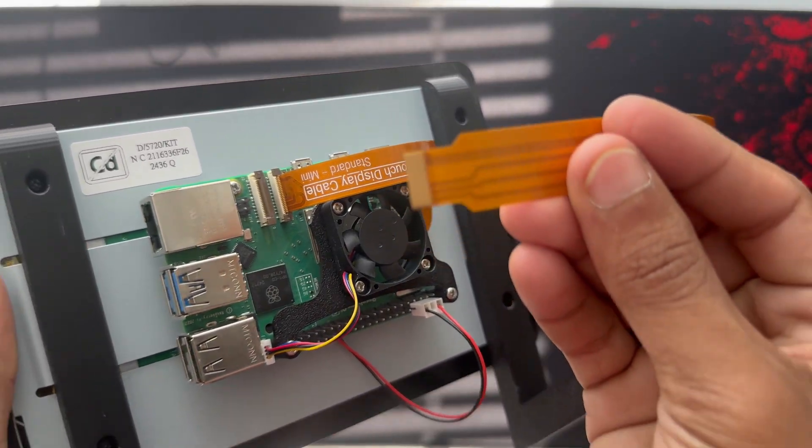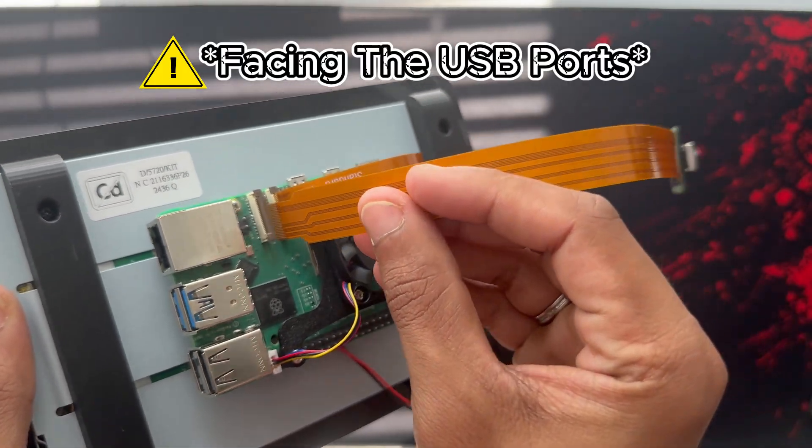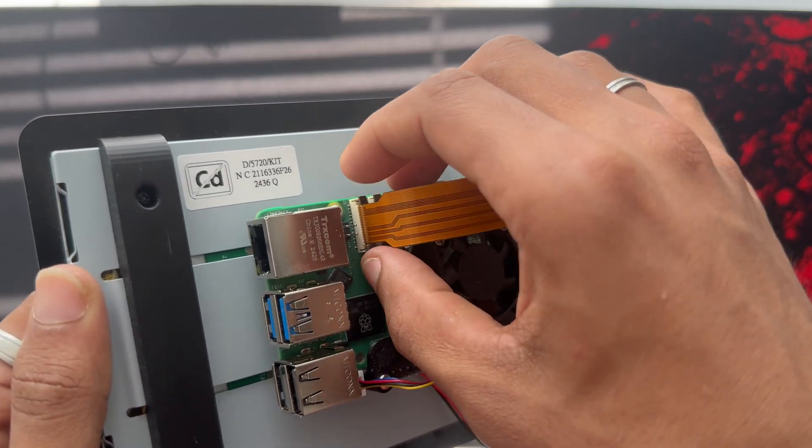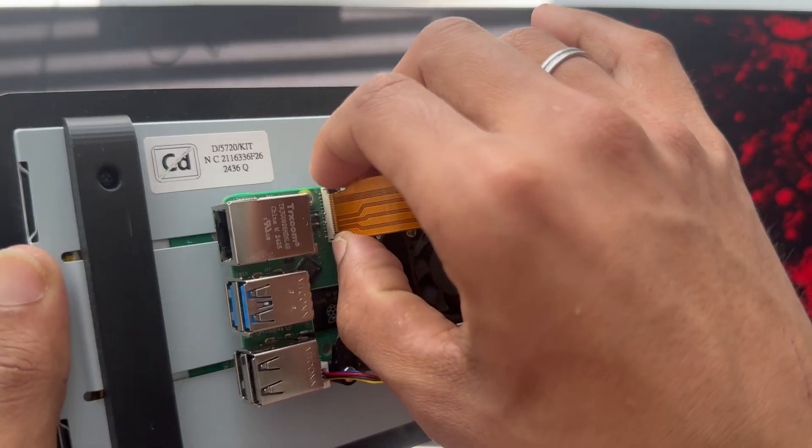Insert the ribbon cable with the golden contacts facing the HDMI ports. Push the latch back down to lock it in place. Finally, make sure the cable is straight and secure.